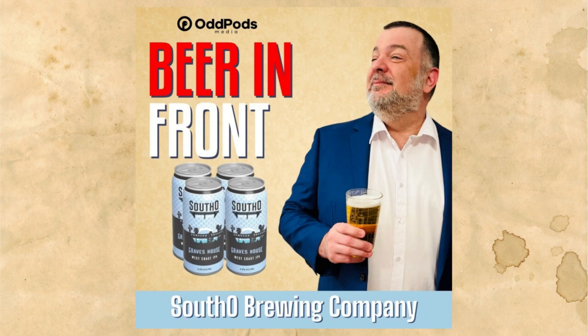This is Beer in Front, part of the Odd Pods Media Network. Every week I'll talk about a beer that maybe we've forgotten along the way while we get those check-ins and badges. Some weeks I'll talk about a new beer that has potential to be a classic. Being the Chicago beer guy, I'll also talk about great craft beer and craft beer news in the city of Chicago. Remember, sometimes the beer in front of you is the best one yet. That's Beer in Front, and it's coming up now.